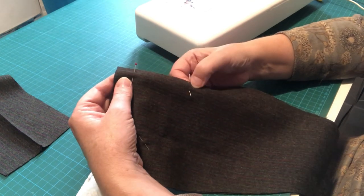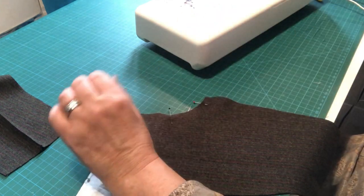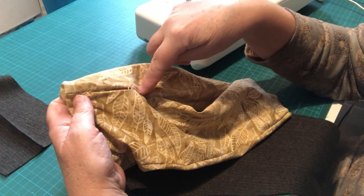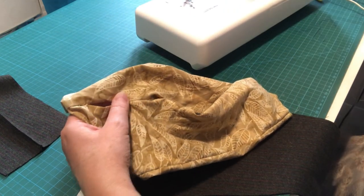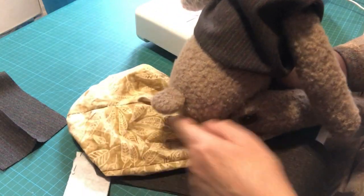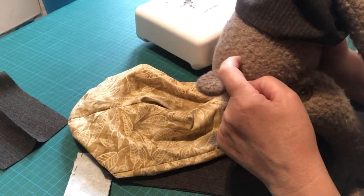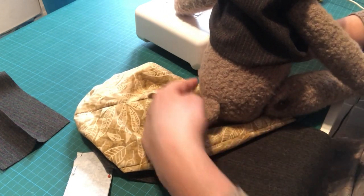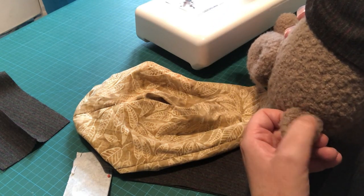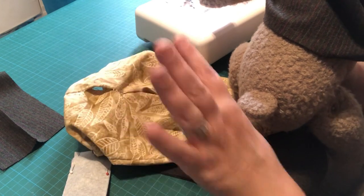We're going to do a one centimeter seam allowance all the way down here. If you wanted to leave a gap for your tail, bear that in mind — wherever you were with your tail before when leaving the notches, you probably need to be about three quarters of an inch lower in order to hit where I've got Bramble's tail on mine, because I did my tail quite low so it was sitting nice and flat when he was sitting on the table.